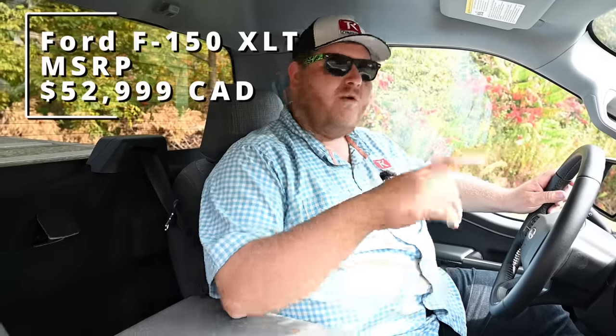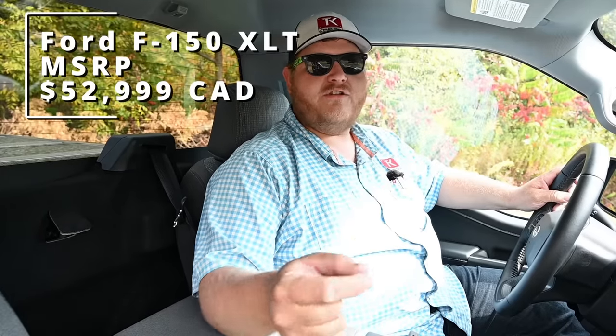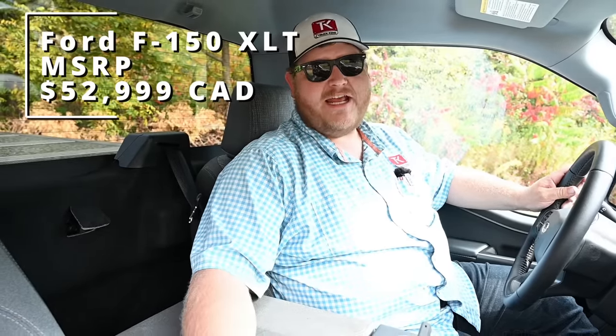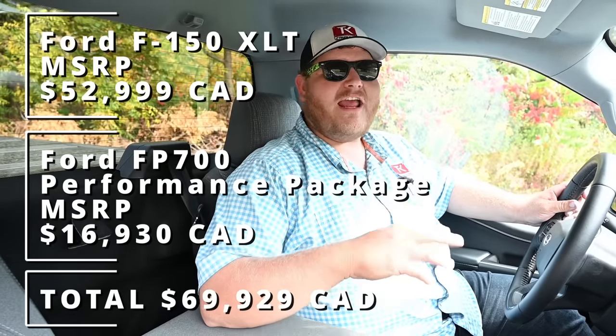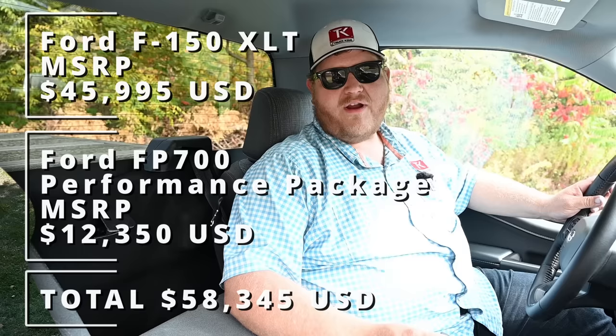Here in Canada, the raw cost is about $53,000 for the regular cab with the V8, but then you have to add the package on. The package price is $12,350 US. In this case, we just convert the US to Canadian dollars, so it will change day to day, but today it was roughly $16,000 Canadian. That means our truck, as you see it today, is just a little bit under $70,000 Canadian. I'll throw up the US equivalent price on screen.